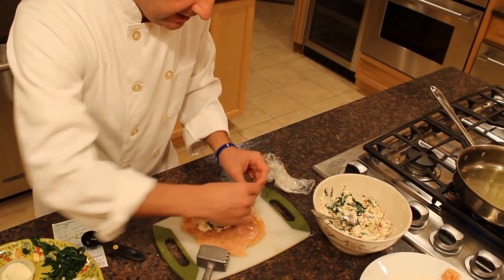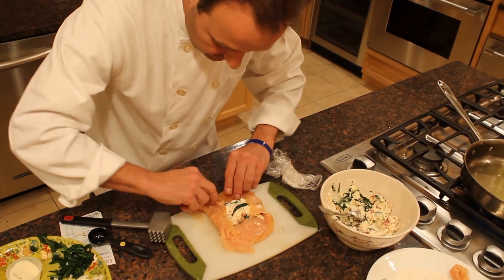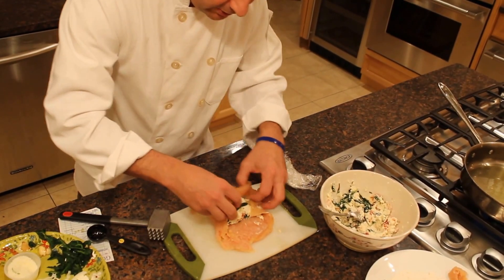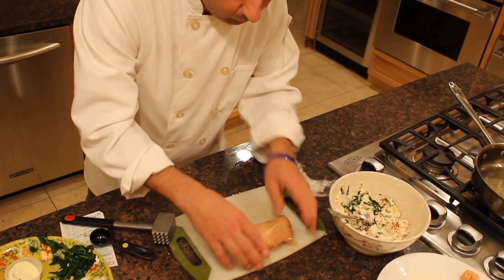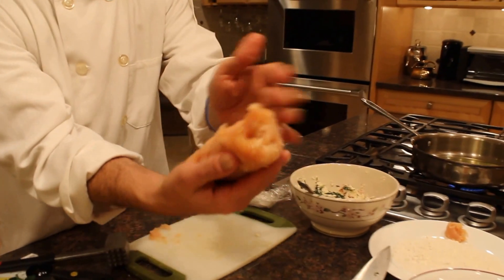What I do here is I grab both ends — now it's pinched there — and I grab the chicken and just roll it, making a nice little pocket shape. As you see here, it's all covered, all done.